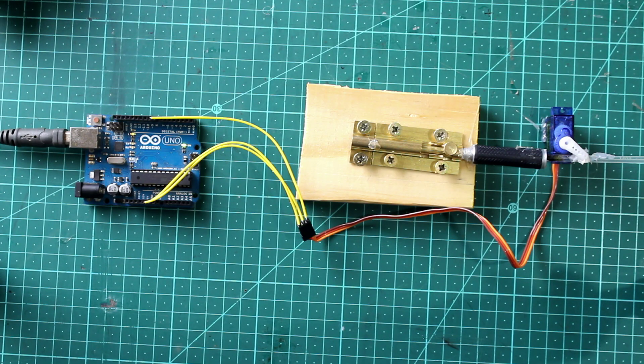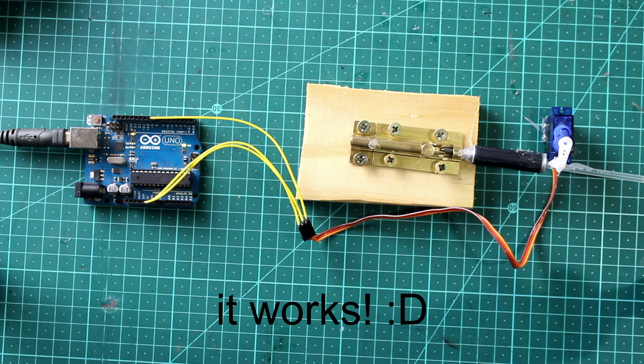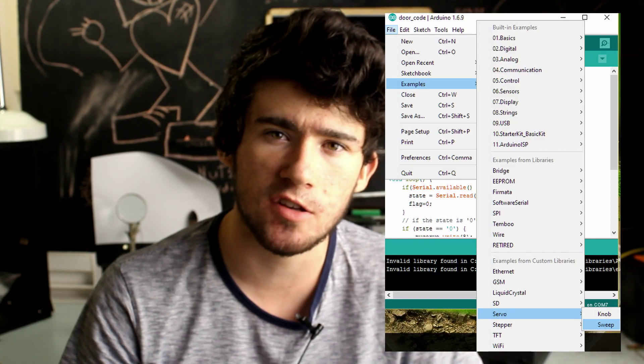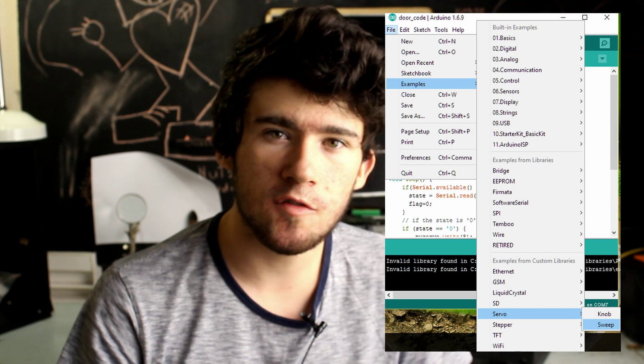The absolute first thing we have to do is make sure that our servo is strong enough to move our sliding lock. I glued my servo onto my sliding lock and used Arduino's sweep code, which you can find in the examples section of the Arduino IDE. If your servo is strong enough, it should move fine. If not, try spraying some Q20 or any other kind of lubricant on it. If it still doesn't move, you're going to have to get a stronger servo.